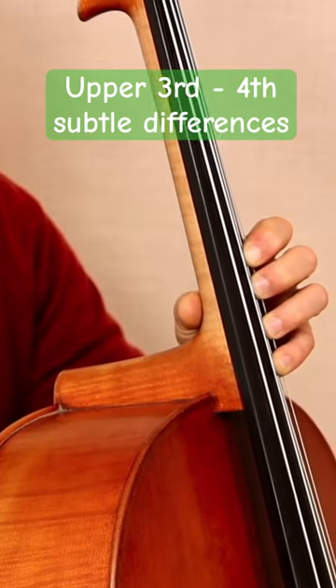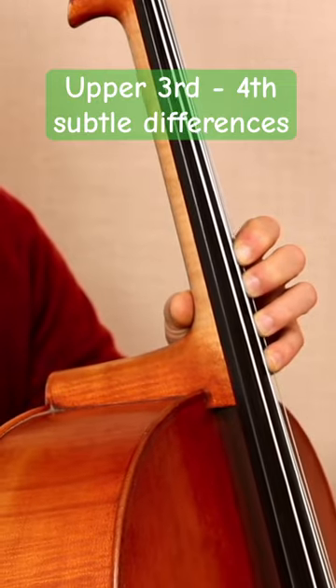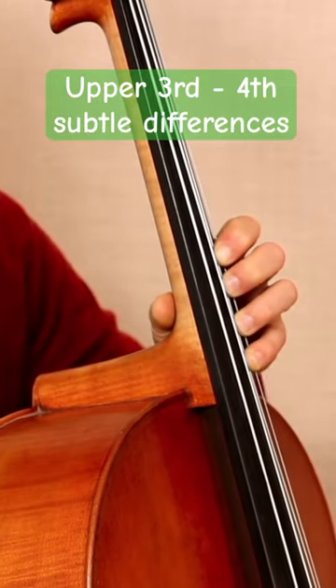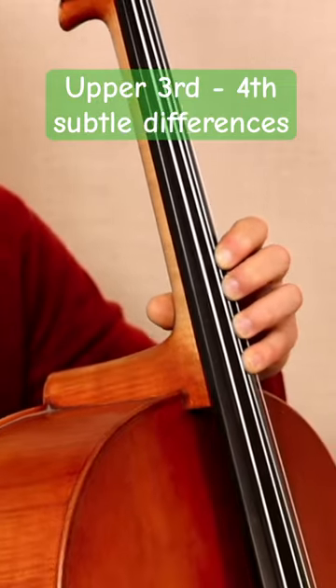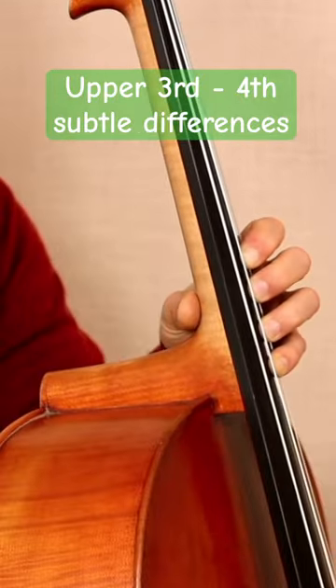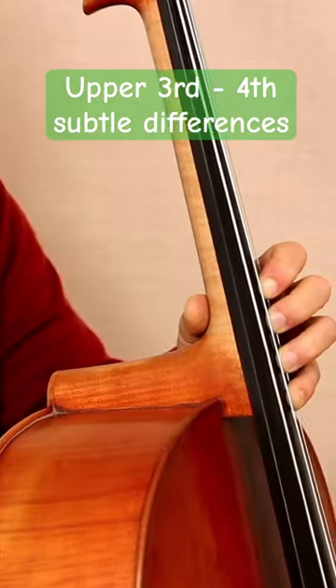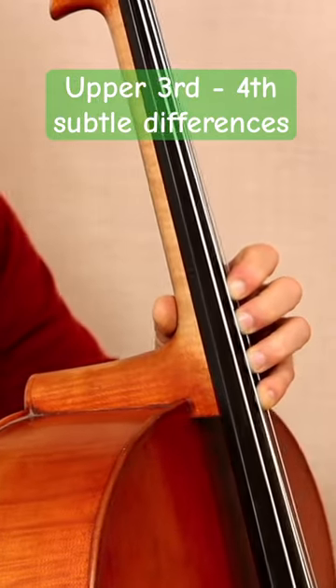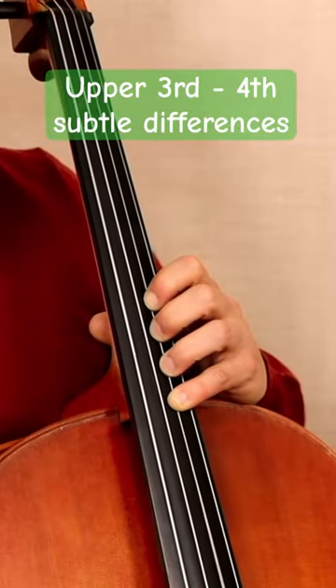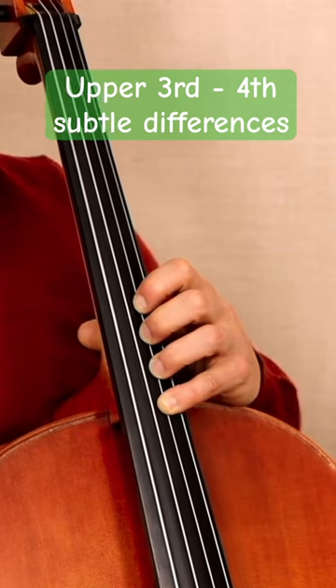The shift between the upper third position and the fourth position is the only shift on cello where you do not move your thumb. So here I am in the upper third position. There's my thumb right there. And now I'm in the fourth position and I am not going to shift my thumb — I'm going to leave it there so you can see.